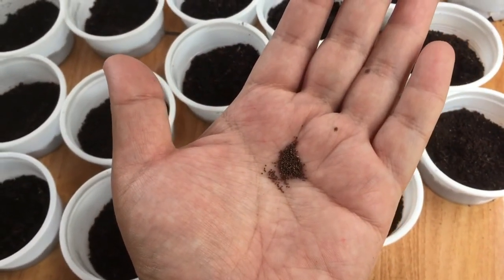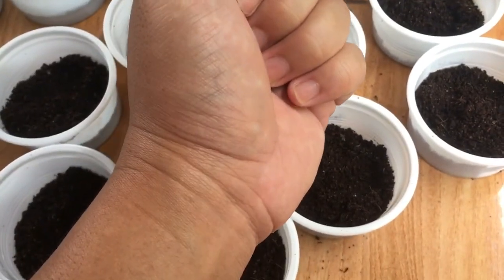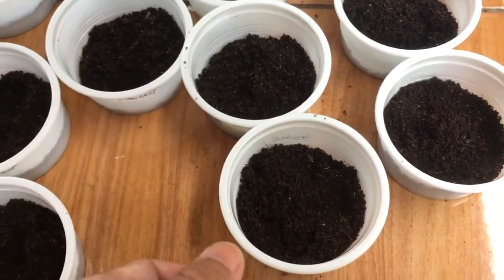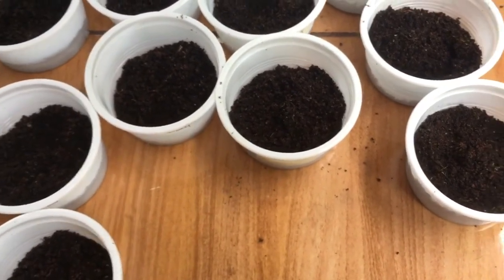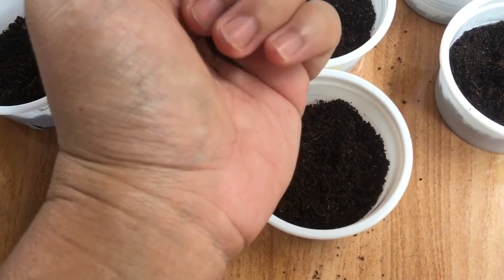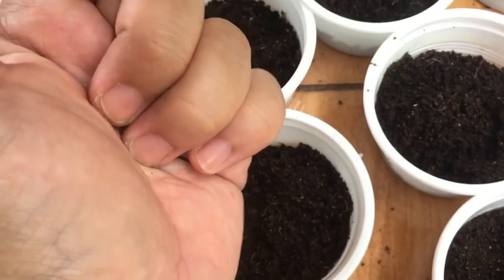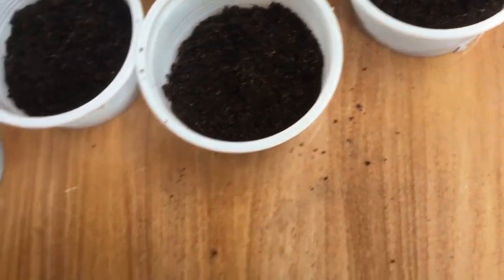We will put some snowball petunia hybrid seeds in this plastic container with the soilless mixture. This will be an around eight-day experiment. We will give an update every two days — on the second day, the fourth day, and then the start of sprouting, which I think will be on the seventh or eighth day. We will put around five to ten petunia seeds in each container — the first with soilless mixture, the second with ordinary garden soil.